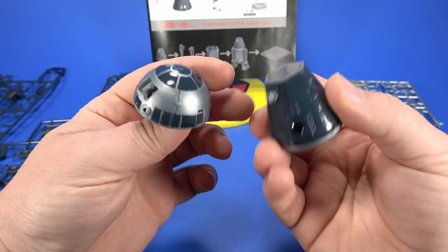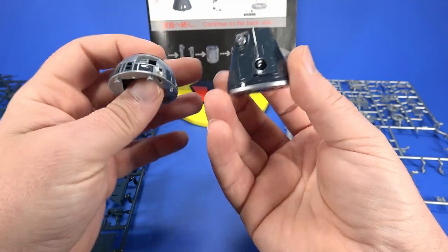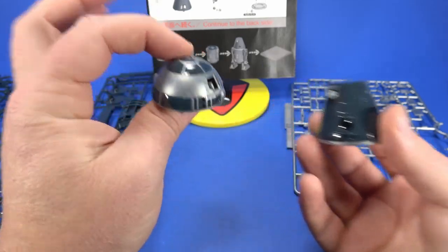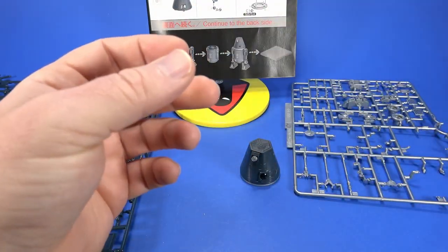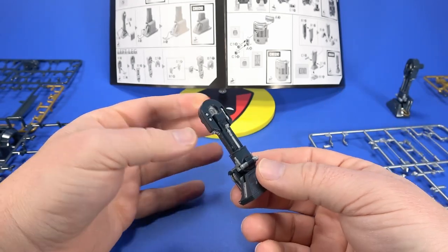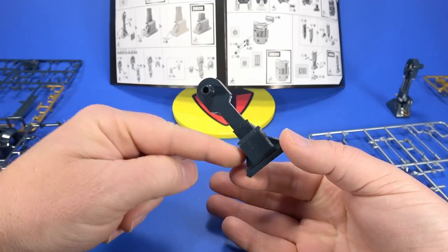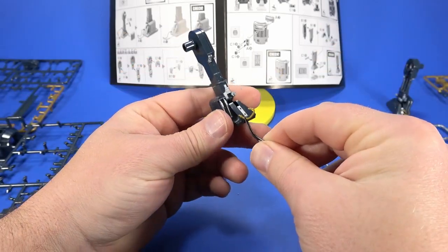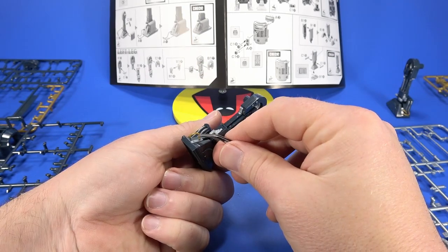The problem is the heads still share some parts — the eye piece, surrounding area, and a connector piece — so you can't have both heads complete at the same time. If you want to build a gunmetal and gray R2 unit you'd have to take those parts off the R4 unit. That makes me want to get another one of these, and it's good that Bluefin is now bringing them in so I don't have to pay import prices.